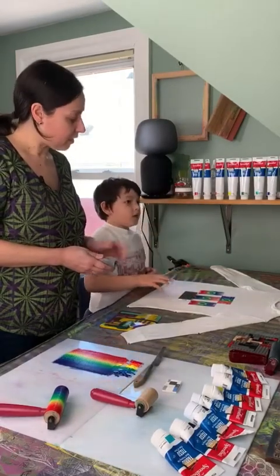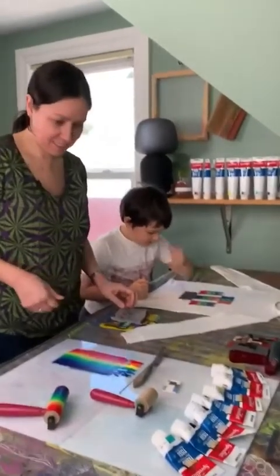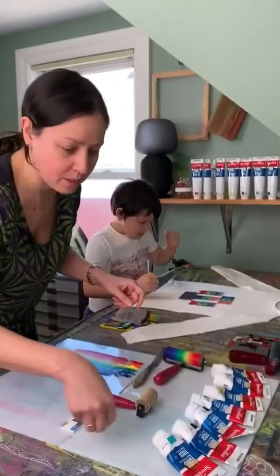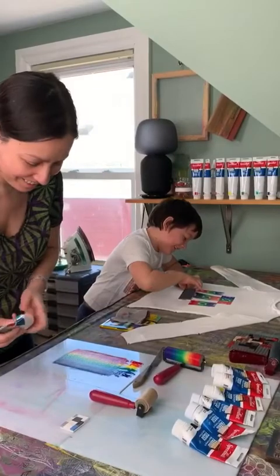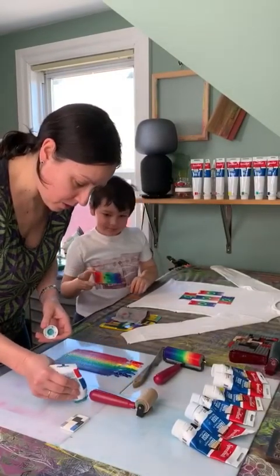Okay, Ken. So, while he blasts out your eardrums — okay, that's enough, Ken. Why did you say that? Because it's true. I'm going to roll out a little bit of turquoise.